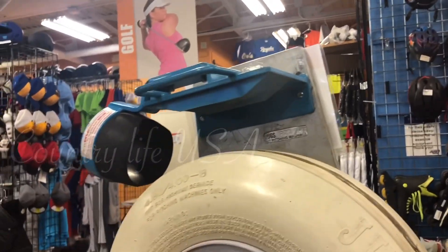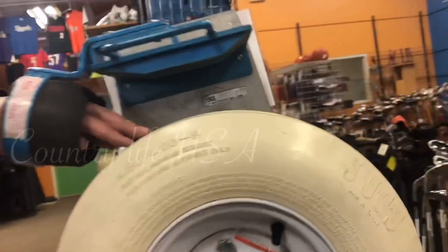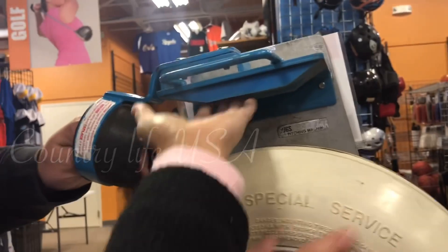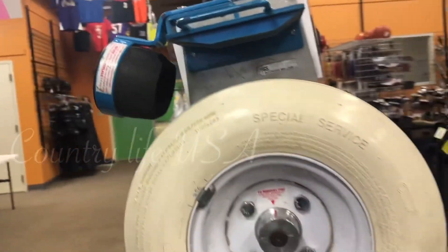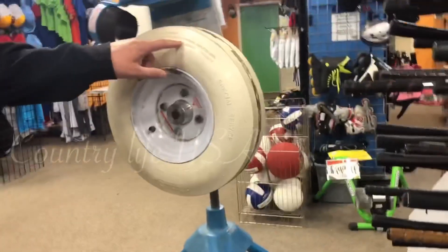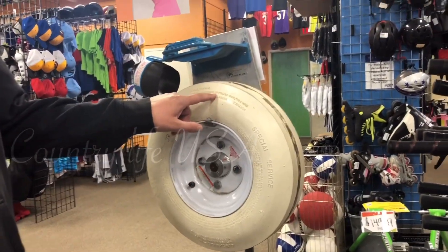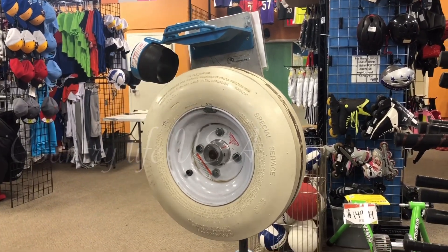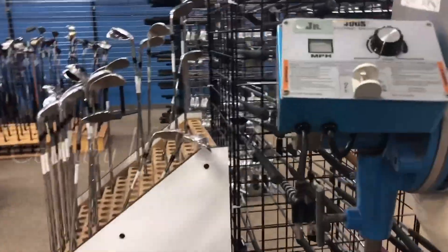So they're going to put the ball here — it drops, hits the wheel, and there's a rubber feel. The ball catches here, that spins it and throws it. Yeah, you see. 17 PSI is the offering and you've got to keep it at that.